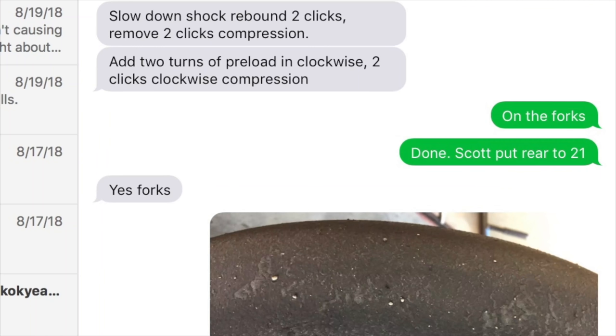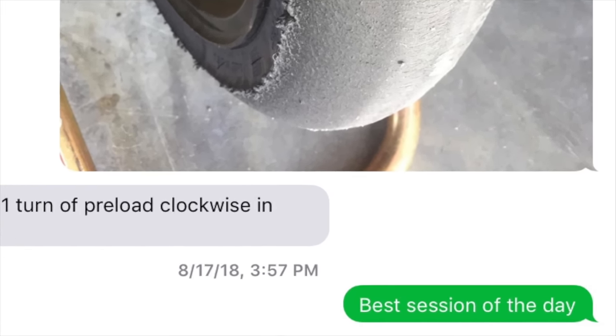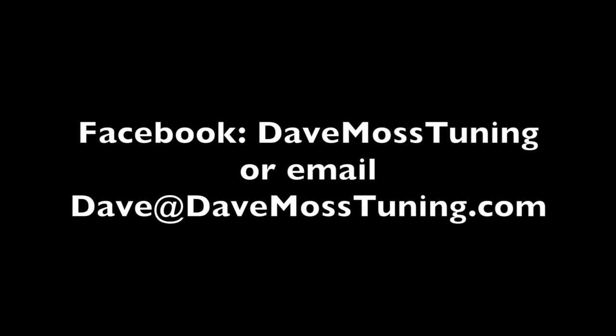Dave Moss can tune your suspension no matter where you are on the planet via his remote tuning service. Contact Dave on Facebook or by email at Dave@DaveMossTuning.com.